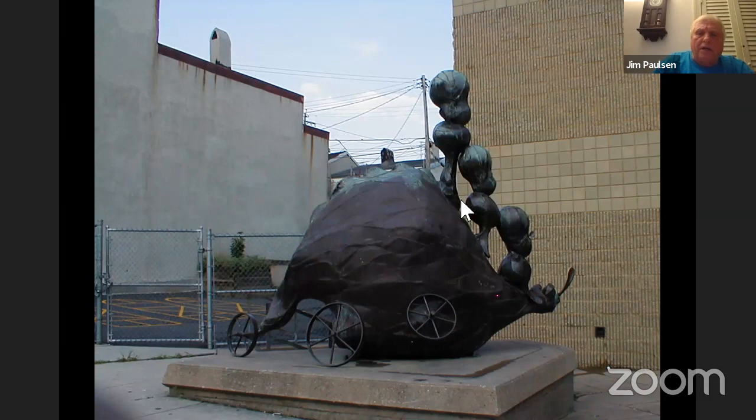This is a piece I did for the city of Baltimore. It's 18 feet long and 10 feet high, welded bronze. It was for a school that's kindergarten through second grade when I did it — it's now a charter school called Wolf Street Academy. It's all about children and their pets going to school. It's somewhat of a Dr. Seuss type thing.